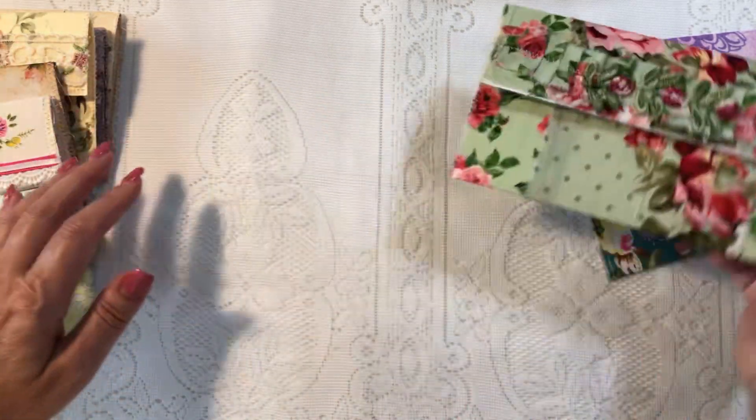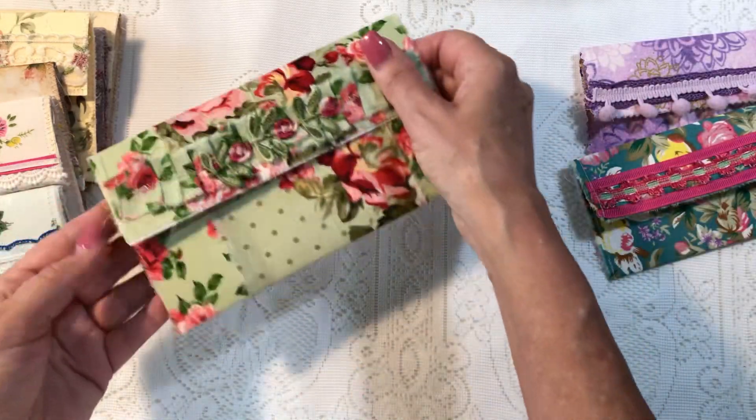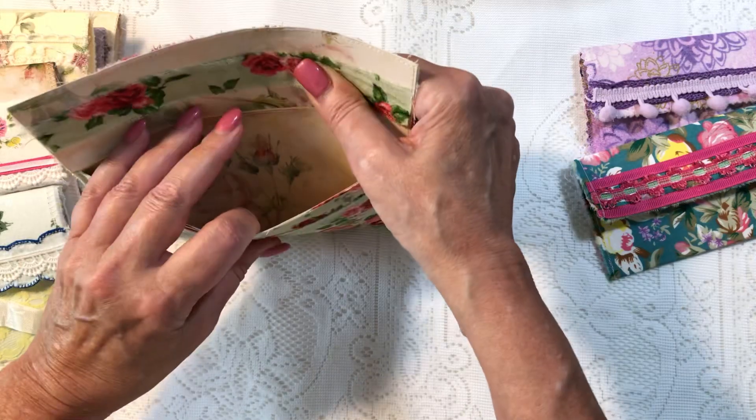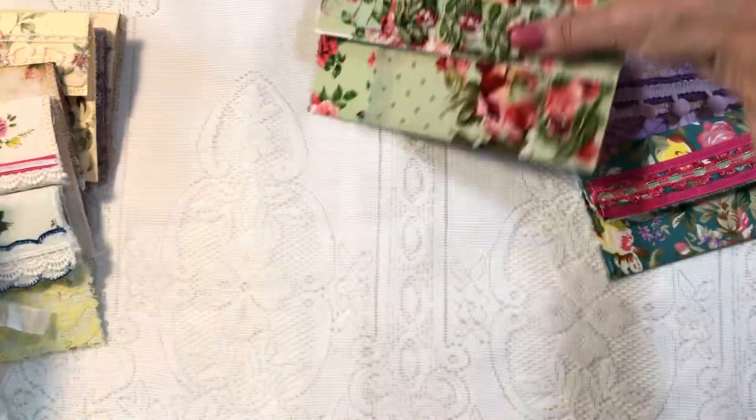You can dress these up or dress them down any way you want. They're nice and compact and they slip right into a pocket. You can see there's a good-size pocket there where you can put ephemera in them.